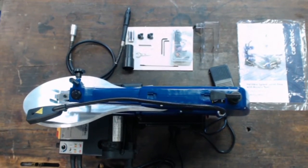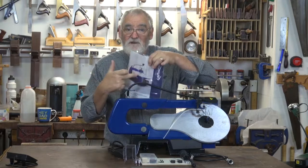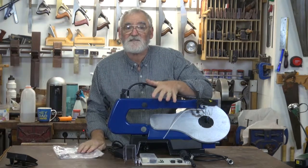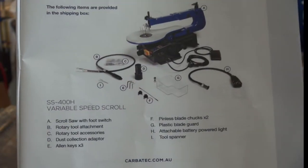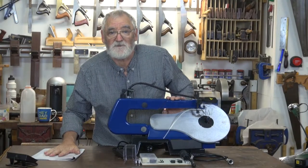Once you've got everything out of the box, that's what it's going to look like. First thing I like to do, and I suggest you do the same, read the manual. You've got all the parts set out, check off what you have in front of you with the handbook. Once you're satisfied that you've got all the right parts, start putting it together.